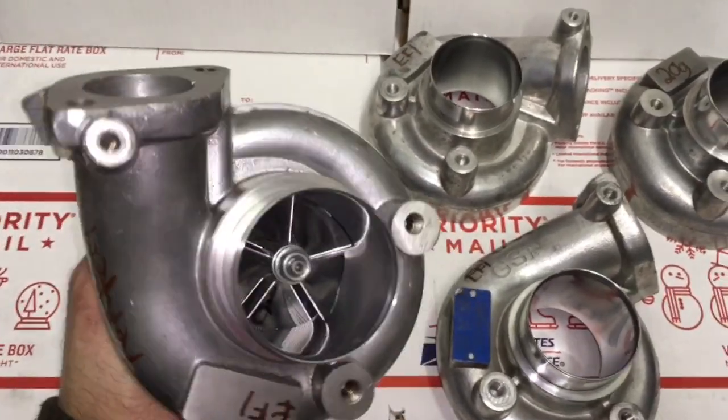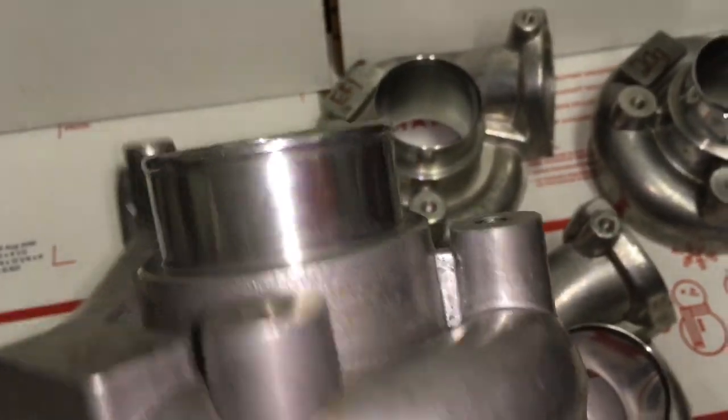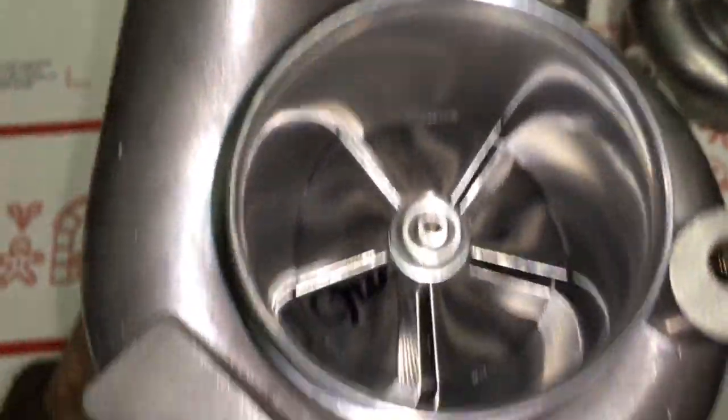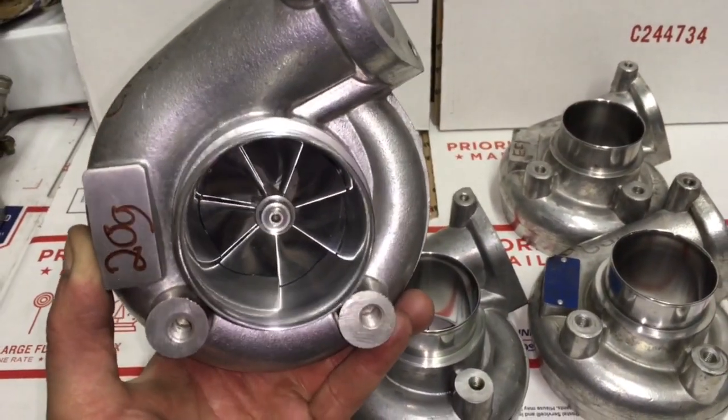With this EF1, I think the concept behind using this wheel is to max out the compressor side without outflowing the factory TDO 5H 12-blade turbine.